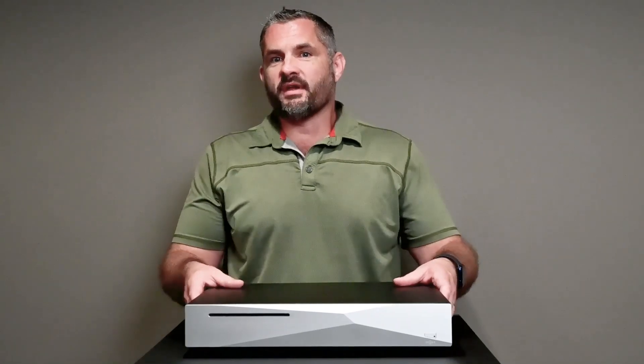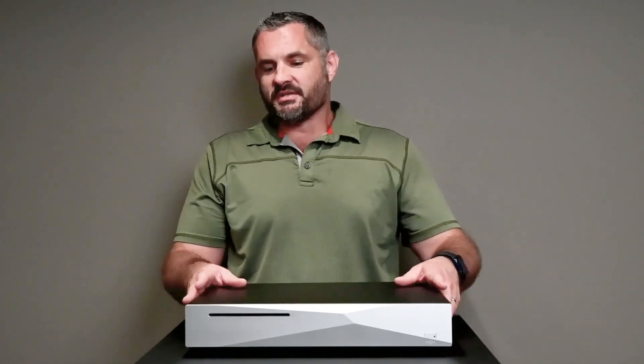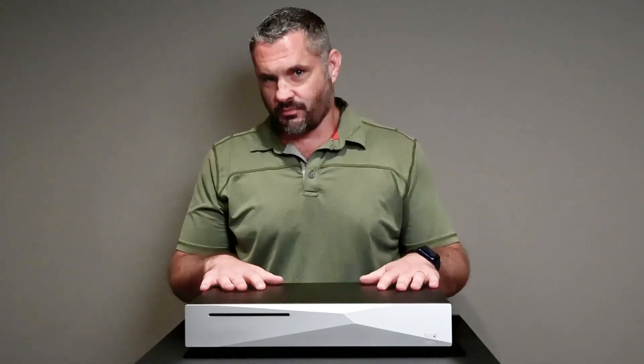I'm really impressed with the sound that we're getting just through a number of DACs, which kind of brings me to this concept of a digital transport.